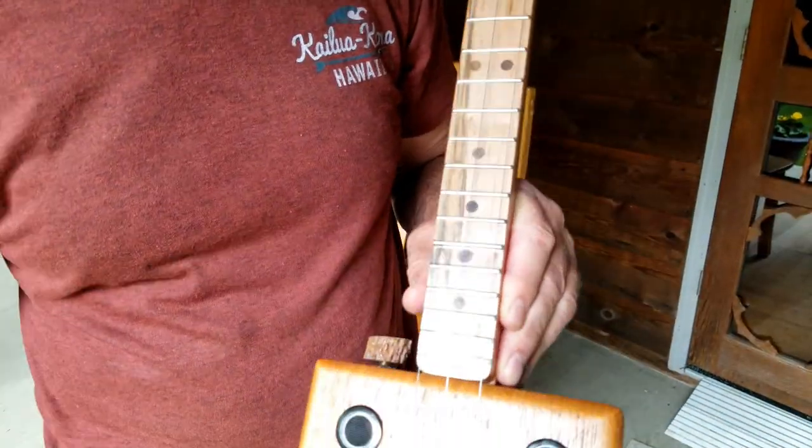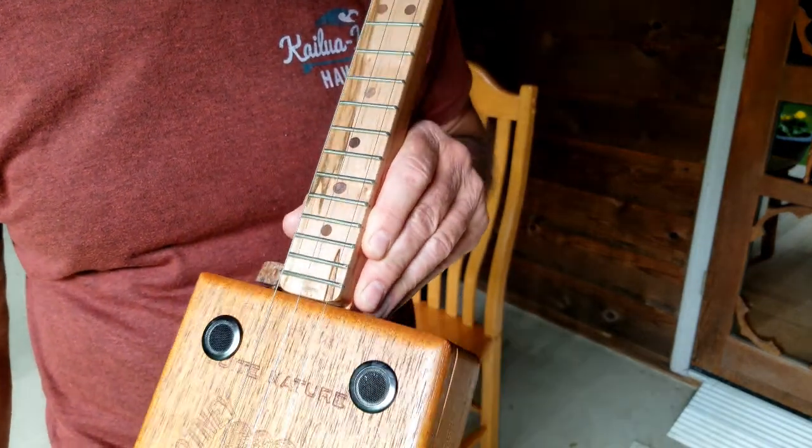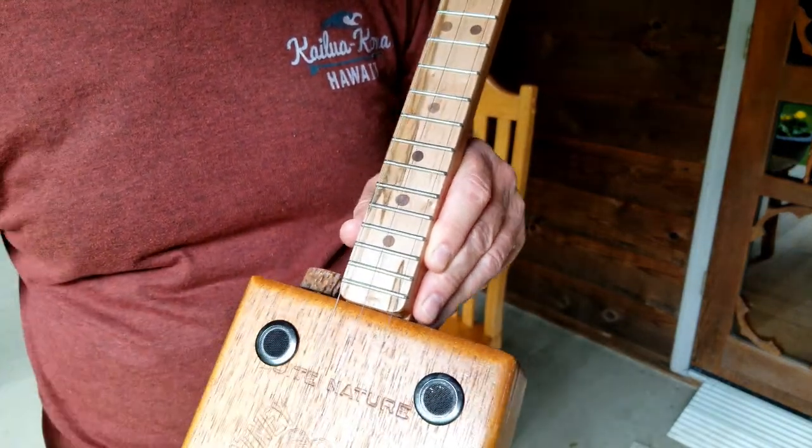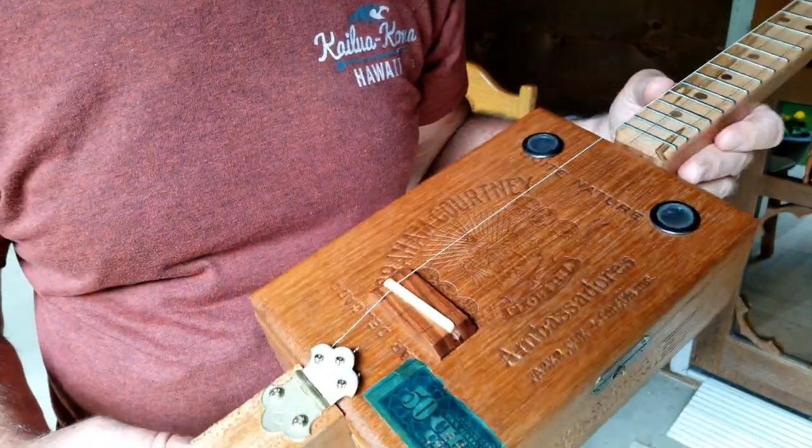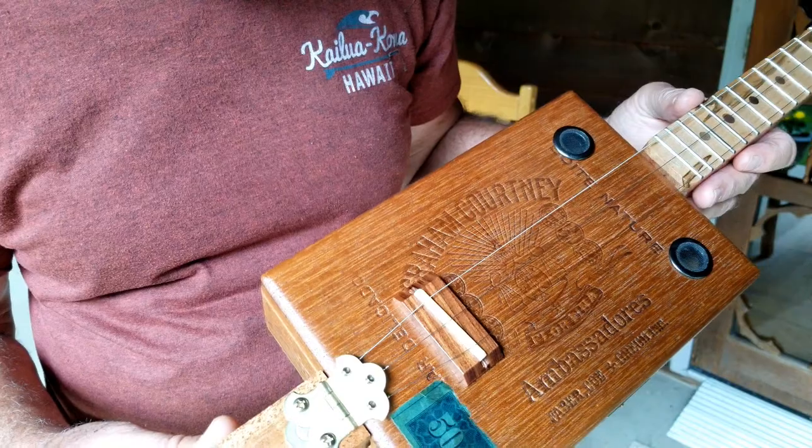These two grommets are partially for looks, but they do actually help let the sound out — they form sound holes of a sort. And the tailpiece is a hinge, just a little butterfly hinge.